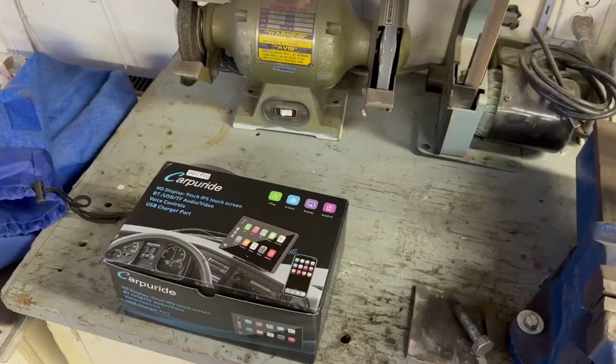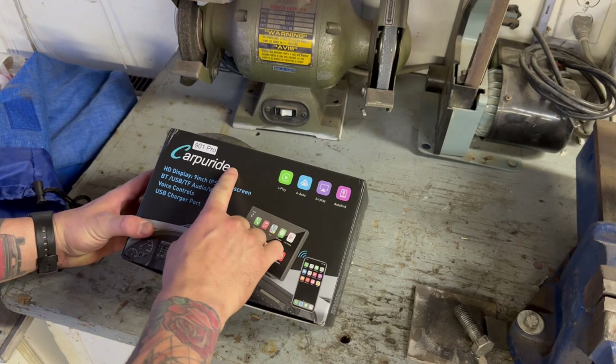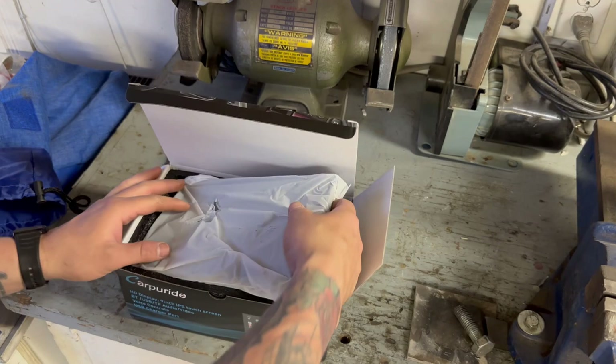All right, so inside this rig we're going to find all kinds of goodies. This one's called the 901 Pro — it's a nine-inch screen, it's got all the bells and whistles. I'll get more into detail here. I already opened it up because I wanted to see what was in it, but this is the screen.